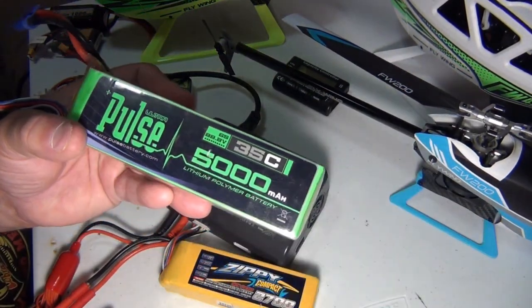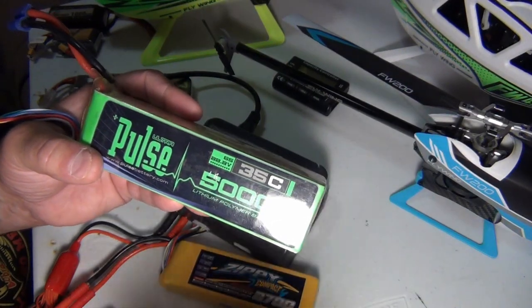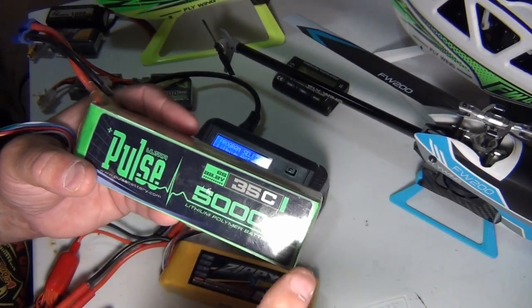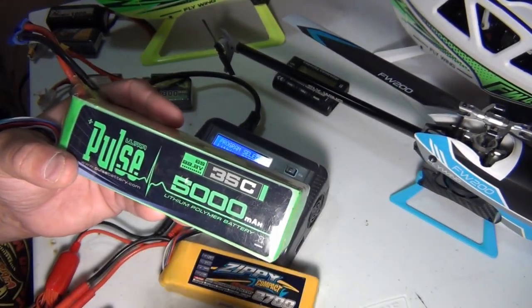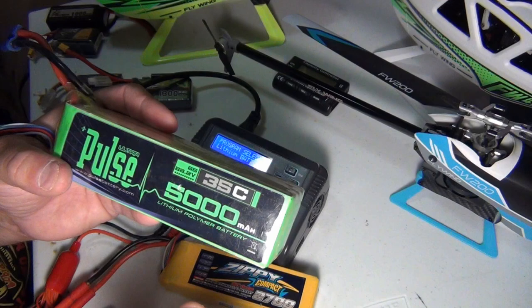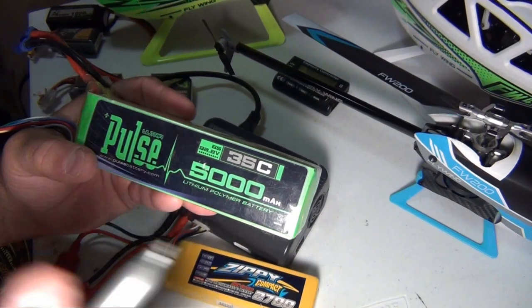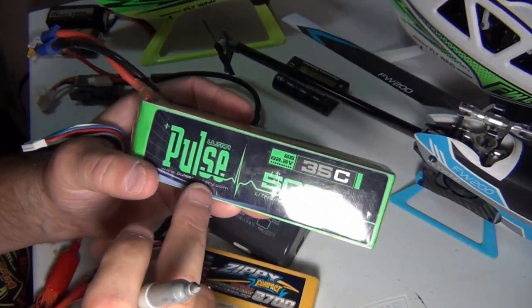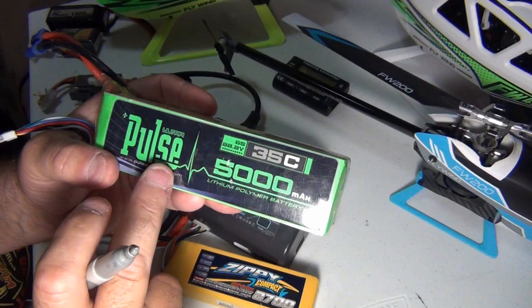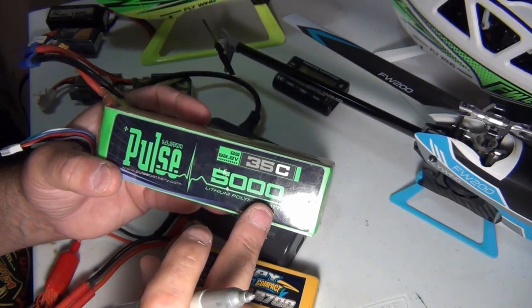The next biggest one I've got here is one of my small ones for my 500-class helis. This is a 35C battery and it flies a SAB 500 Supersport — it can do 3D and all that. So 75C, 85C, 100C is not needed in all helis. On a 6-cell, 35C is fine. This is 22.2 volts, it's a 6-cell. This is a Pulse battery — one of the most expensive batteries out there, from HeliDirect. Never had a problem with them. 5 amps all day long to charge this battery is fine.